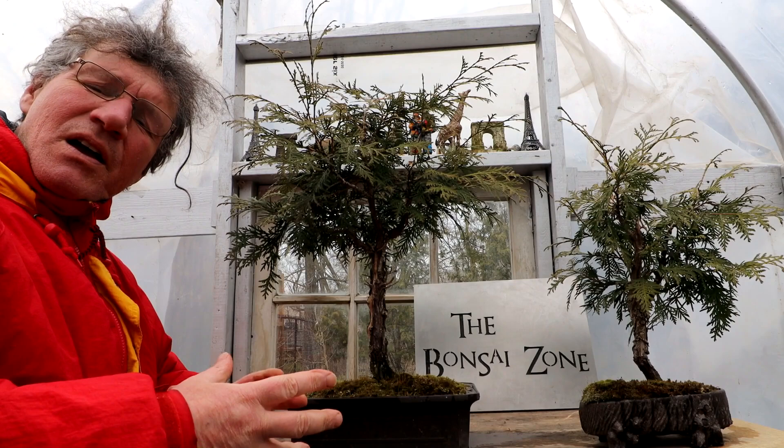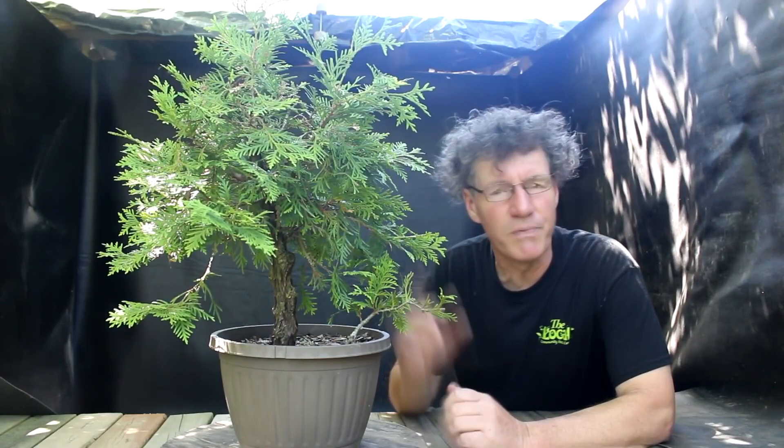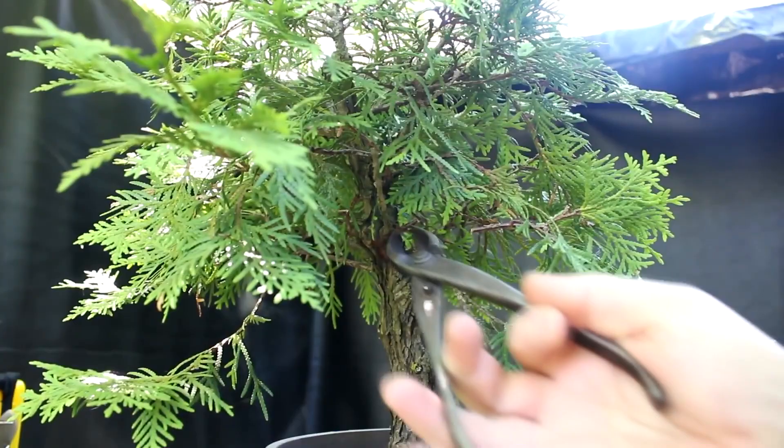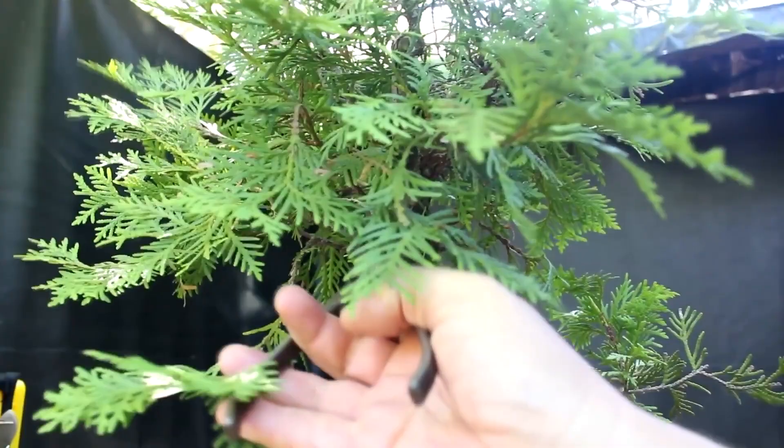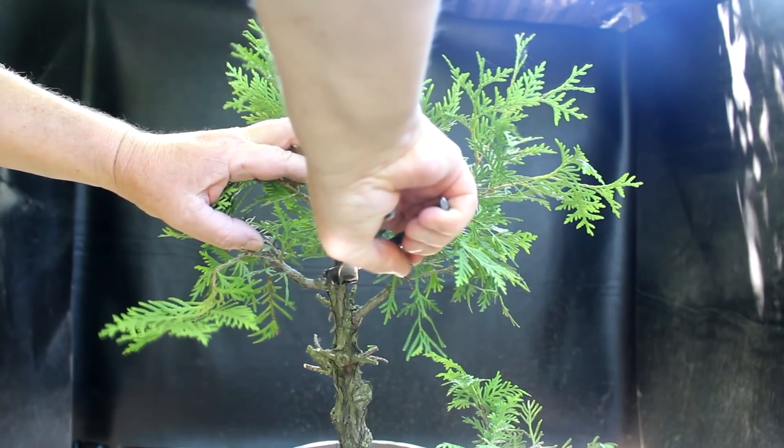My witch's tree is another Thuya Occidentalis grown in a similar style. Let's go back and look at the early beginnings of this tree. I'm going to style this cedar with more dead wood, creating a playlist called the witch's tree for this one. I'll leave some stubs and decide if I want to keep them or not. It's starting to clear out in here.